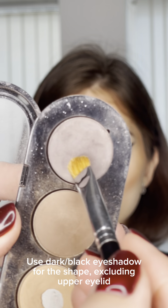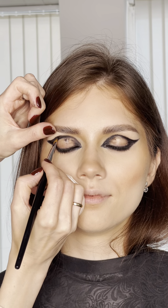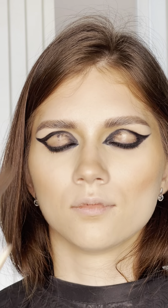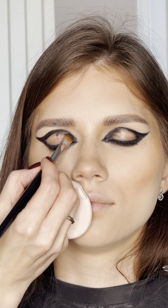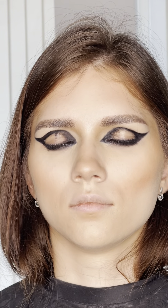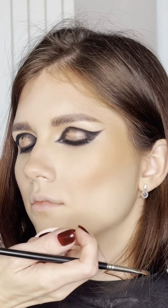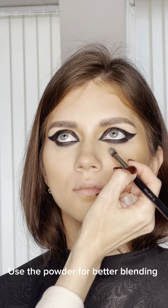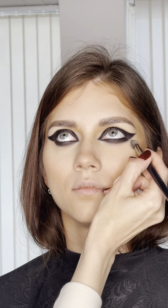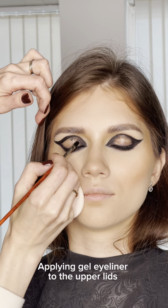Use dark or black eye shadow for the shape, excluding the upper eyelid. Use powder for better blending, then apply gel eyeliner to the upper lids.